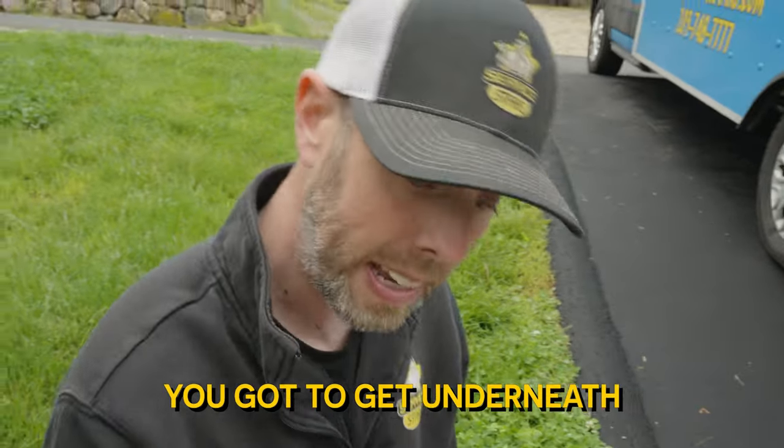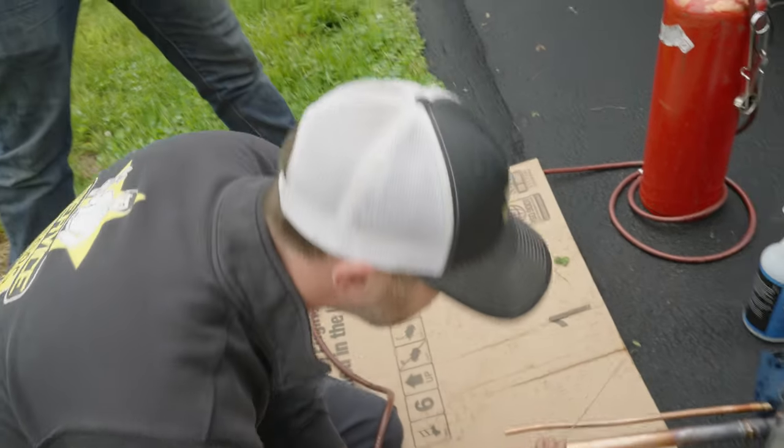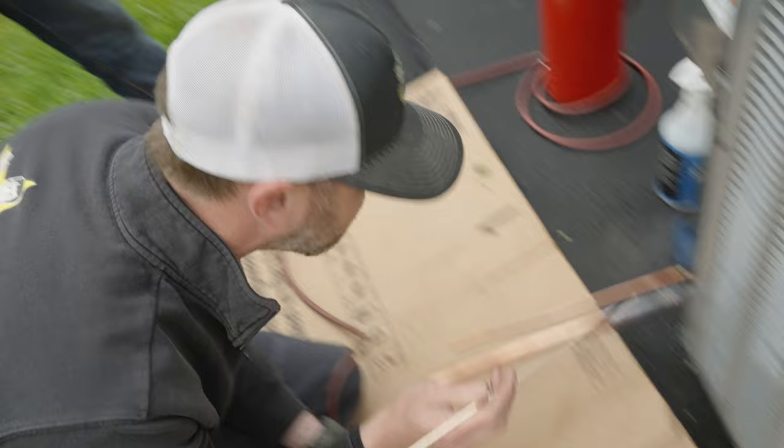Now you're not done. You've got to get underneath. You've built enough on there that there's no cracks. It's all bubbled up. It's good, right?